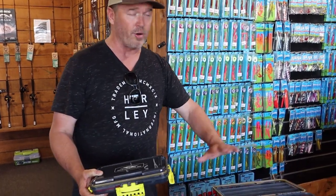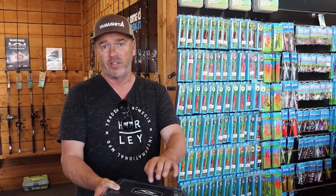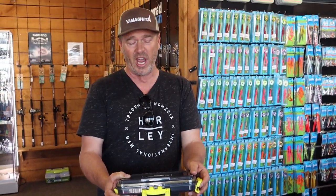We've put a lot of thought into getting this right. So that's what we've done: colour coding, foam to stop your lures sliding around, waterproof, and UV resistance to keep your lures in really top shape. There you have it — the latest product from Ocean Angler.